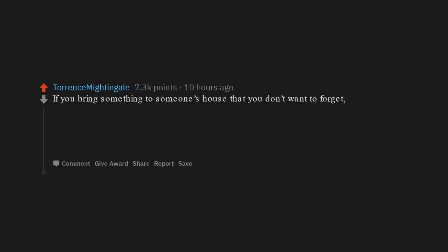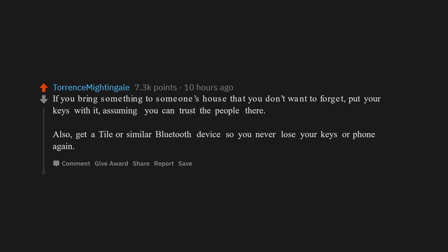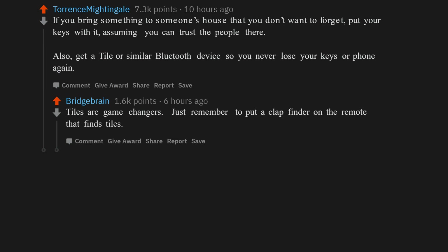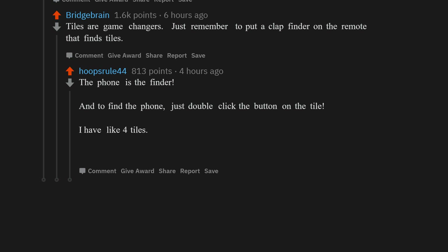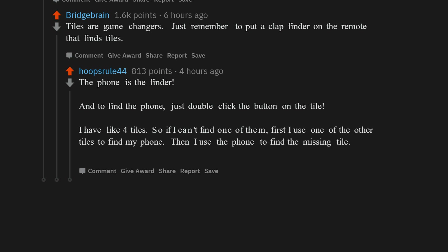If you bring something to someone's house that you don't want to forget, put your keys with it — assuming you can trust the people there. Also, get a Tile or similar Bluetooth device so you never lose your keys or phone again. Tiles are game changers. The phone is the finder, and to find the phone, just double-click the button on the tile. I have 4 tiles — if I can't find one, I use another to find my phone, then use the phone to find the missing tile.